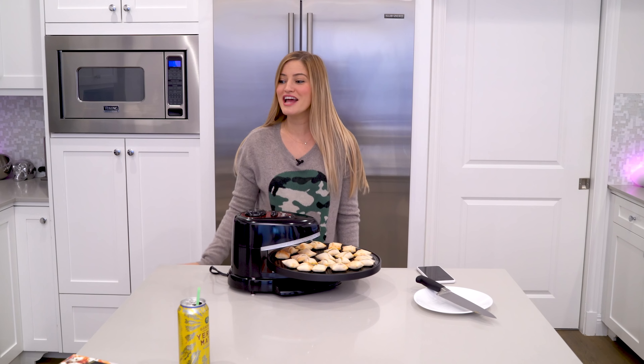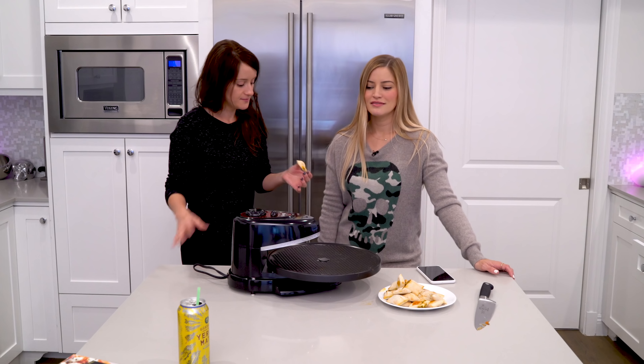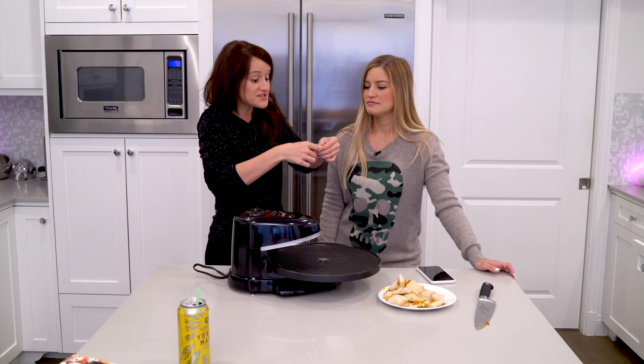I recognize these — I was going to have them as a snack later. I know what these taste like. Let's see if it's cooked to your liking. Well, usually I put them in the microwave. So this is already — it's too hot. Just take a bite. You take a bite. I have no fingerprints. What do you think of the temperature? Do you think it's cooked well? It looks the same way when I put it in the microwave though. Yeah, but not as crispy. It's good.